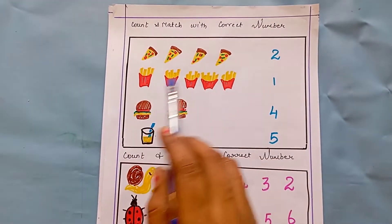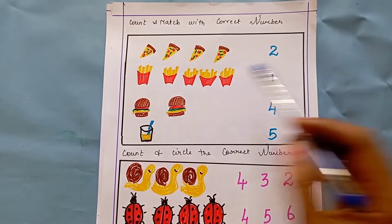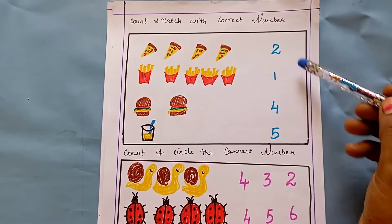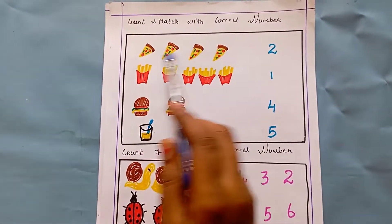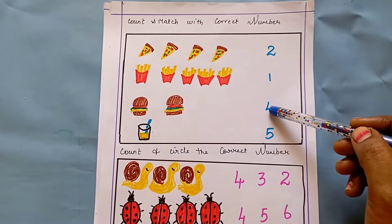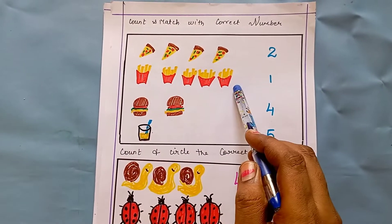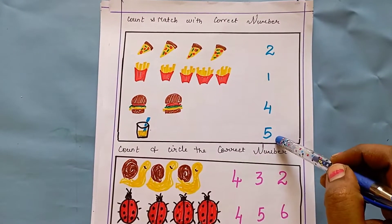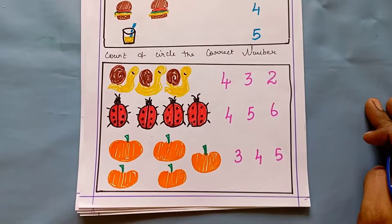The next worksheet is count and match with the correct number. I have drawn some pictures and given numbers. The kid has to first count the objects, find the number, and match it. Here for pizza — one, two, three, four — four pizzas are here, so the kid has to find four and draw a line to match it. One, two, three, four, five — five french fries are here, so they draw a line to connect five.